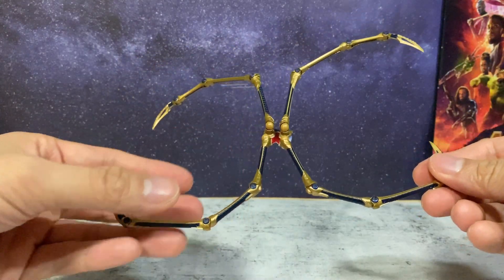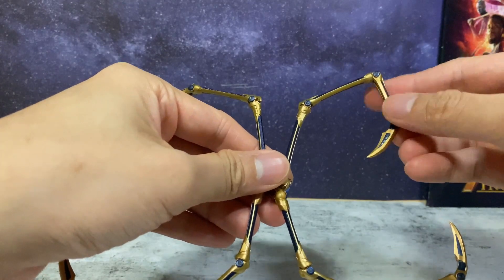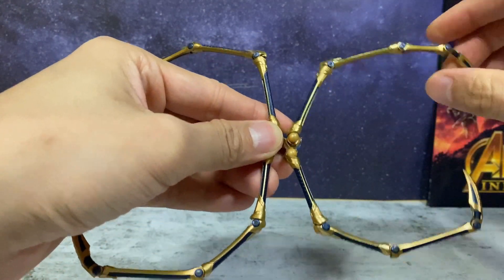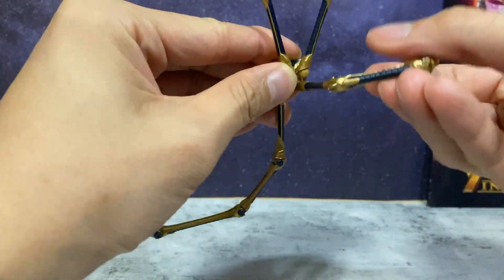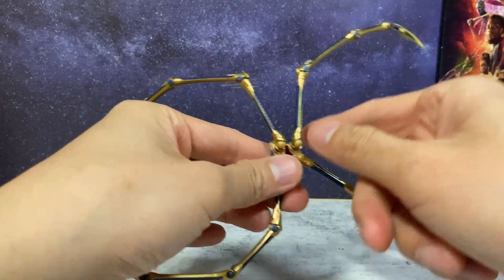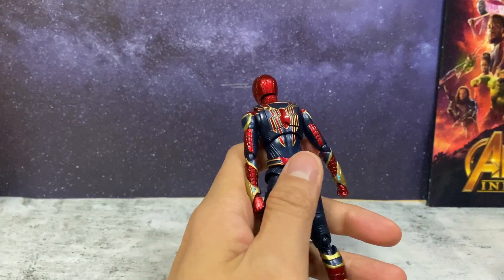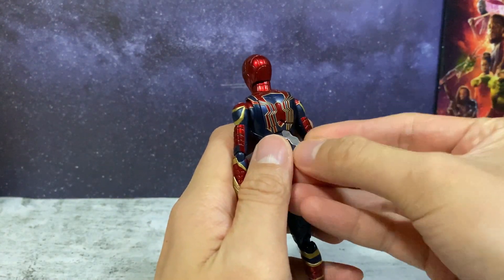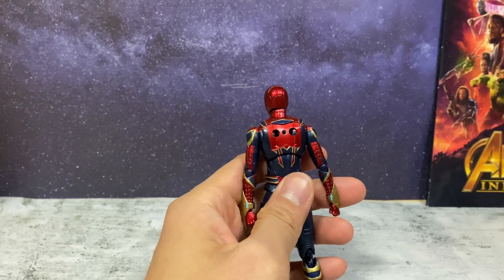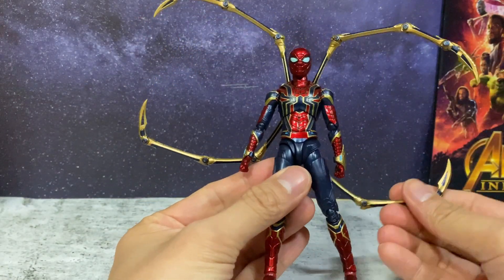The first accessory piece I want to show you is the Spider-Legs, which will be connected to the back of the figure. Just this one alone has plenty of movement and articulation — it rotates all the way around and the legs do bend, they can go forwards and backwards. So there's a lot of posing here just for the Spider-Legs. It's perfect for the Instant Kill mode pose. To actually put the piece on, you're going to have to remove the back piece using the tool they provide — you just flick it out. And there you can see the piece for the legs to be connected, and there you have it, the Spider-Legs on the figure.